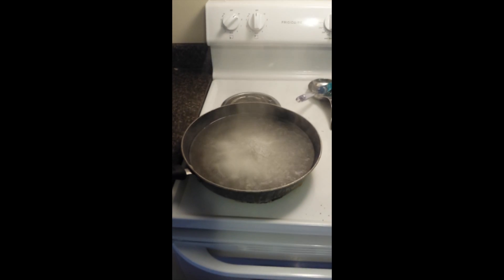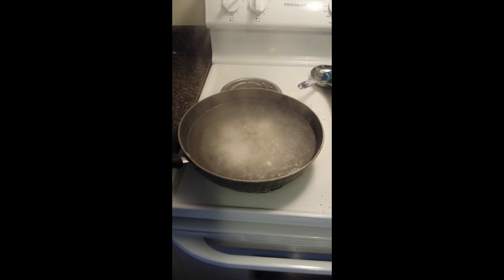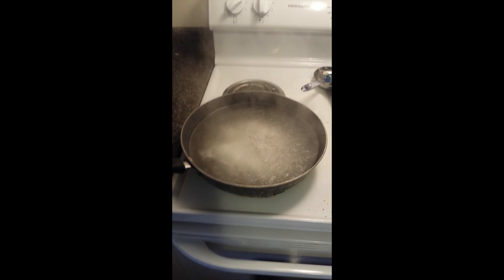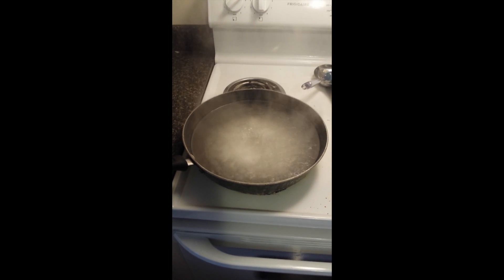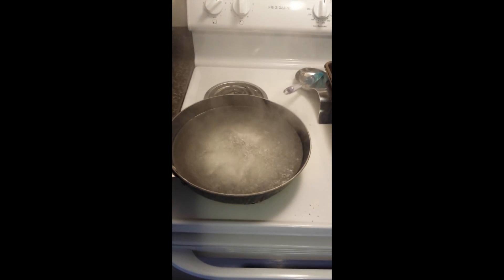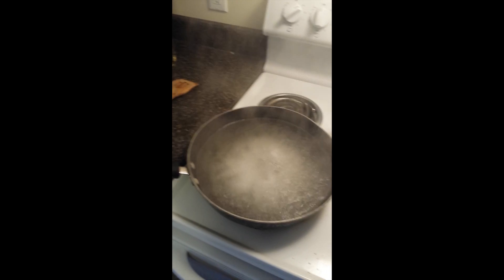Doing salt this way is definitely not cost-effective. Sea salt can be purchased at a store for a lot less than the electricity cost of doing this method. The best way to do this is on a campfire — you can have a campfire running all day for free, and I will be showing you this method on a campfire in a couple of days.